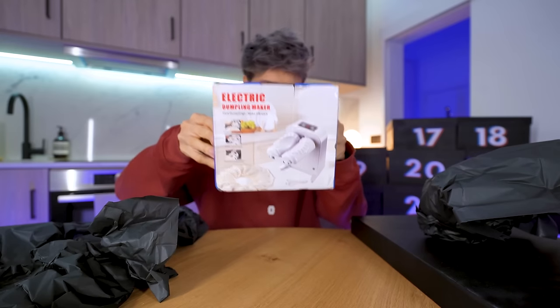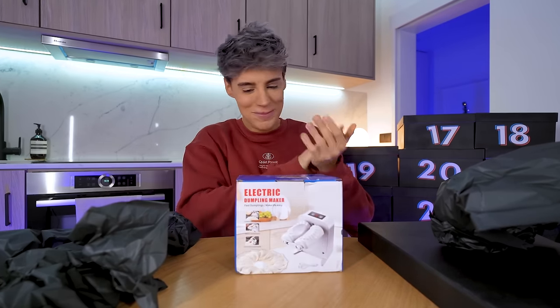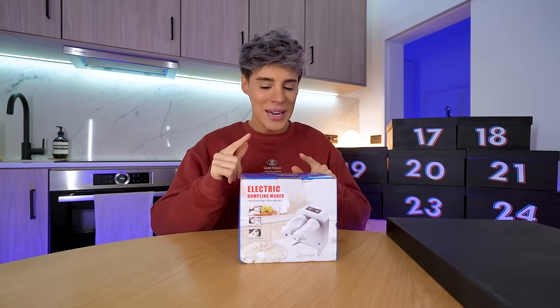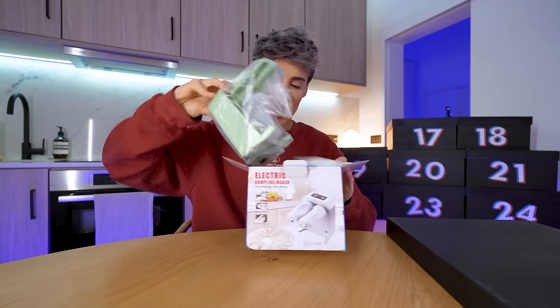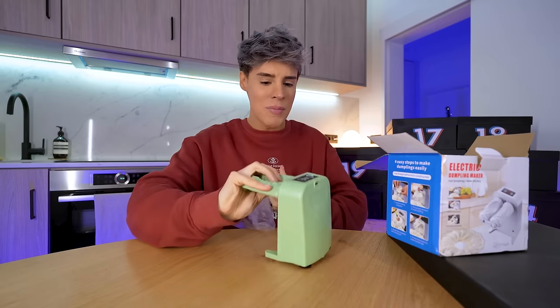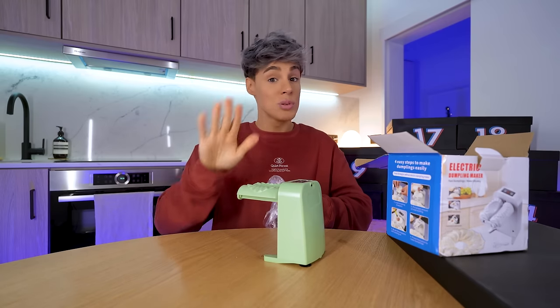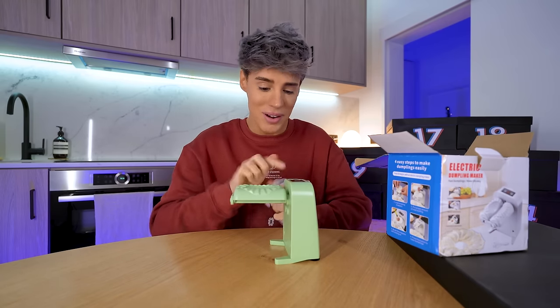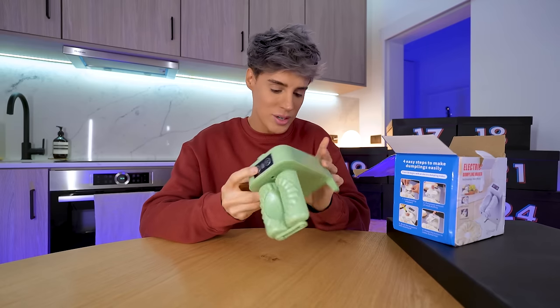On the 16th of December — an electric dumpling maker. Fast dumplings make life easy — no truer words have ever been spoken. We need an automated way to make a dumpling? Now we're talking. Are you kidding me — they actually made a motorized dumpling maker! I believe last year for Christmas we tested a manual dumpling maker, which people liked. This one is automatic. It comes with a USB cable — I need to charge it.